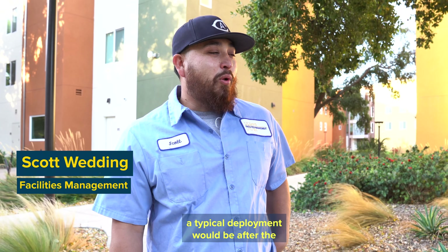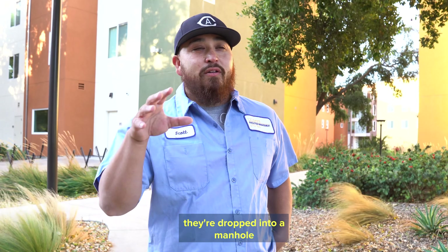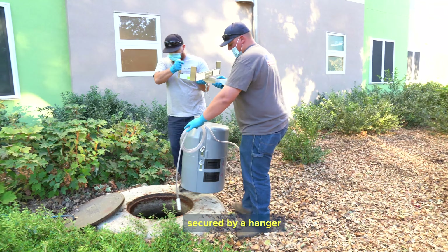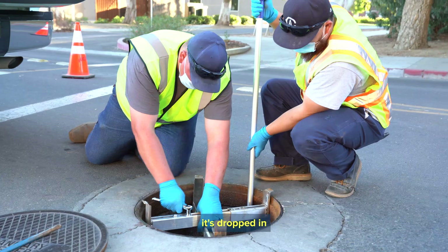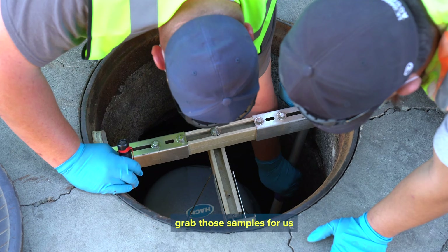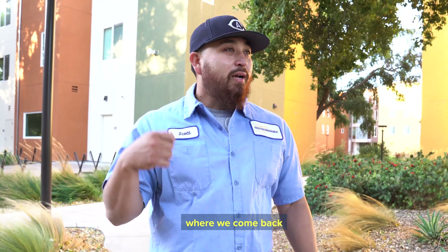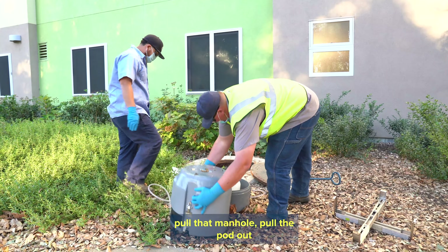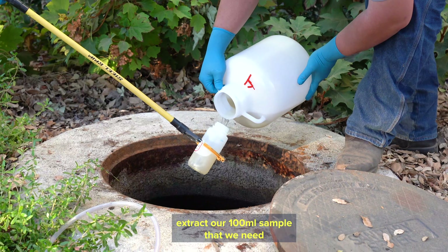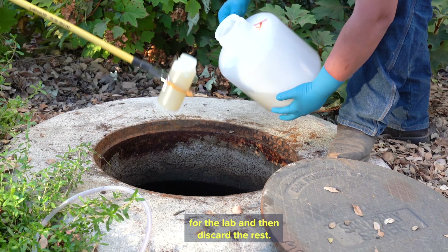A typical deployment would be after the pods are calibrated and programmed — they're dropped into a manhole, secured by a hanger, making sure it's in a perfect spot where it can grab those samples for us. Retrieving them is the reverse process: we come back, pull that manhole, pull the pod out, extract our 100-mil sample that we need for the lab, and then discard the rest.